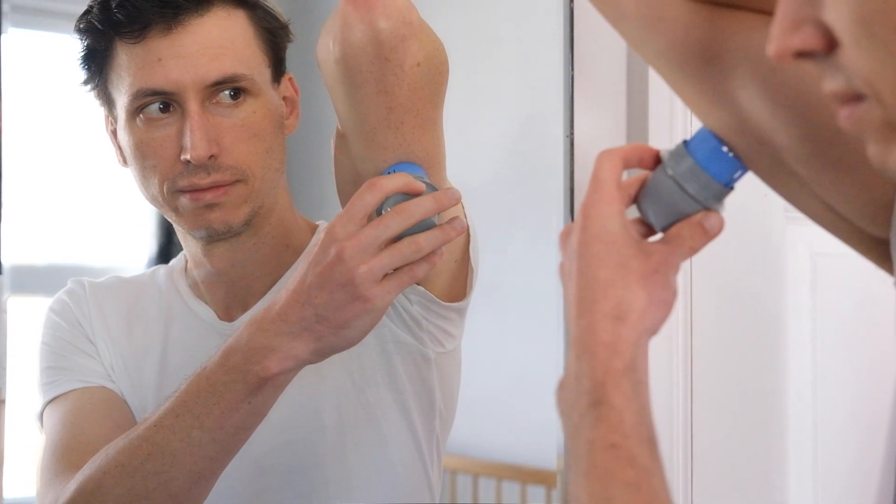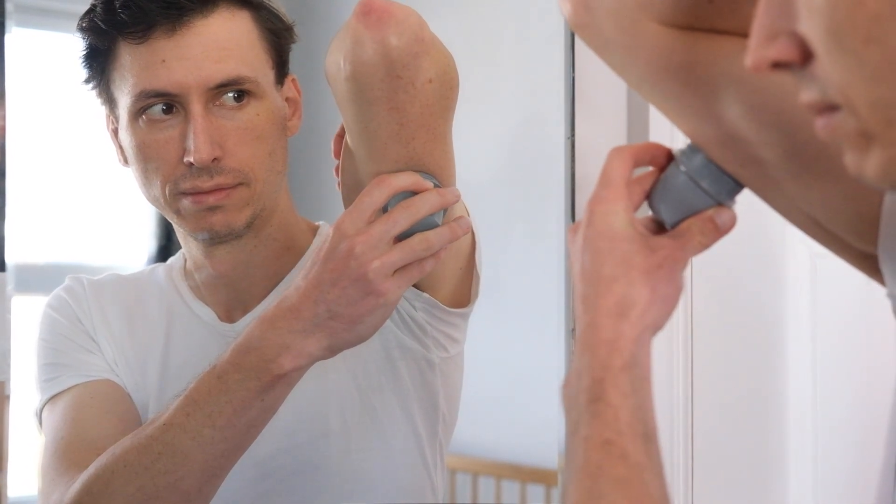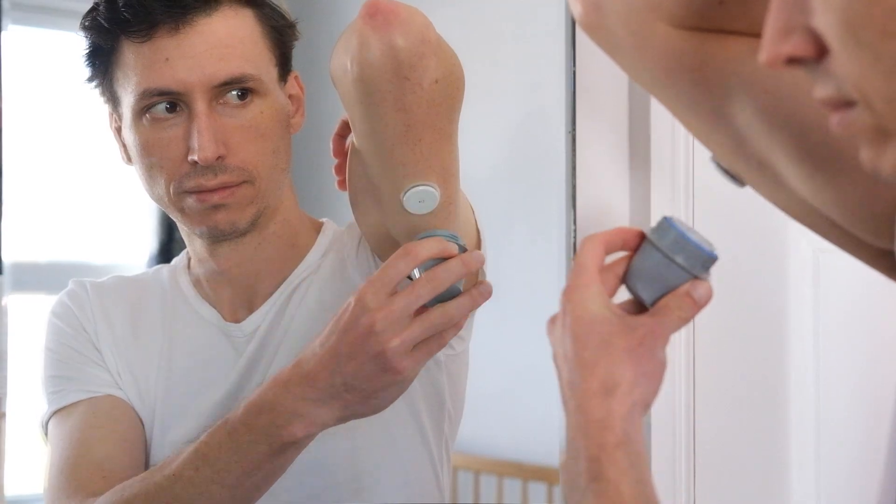Each CGM comes with a disposable application device which uses a retractable needle to insert the wire underneath the skin. Patients with impaired dexterity may find these tricky to use. The sensor is held to the skin with adhesive. Some of the older models need calibration — to do this, patients will finger prick once or twice a day and enter this data into the reader. To remove the CGM, you simply peel the device off the skin.